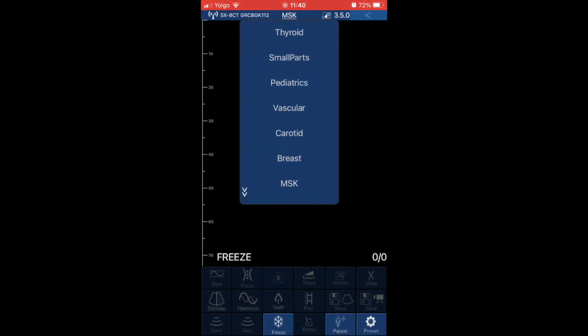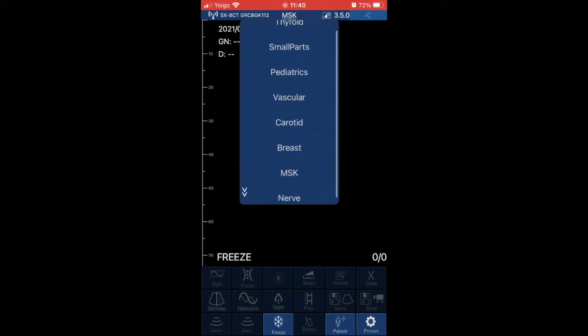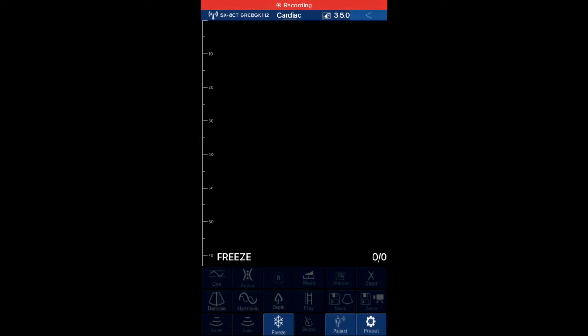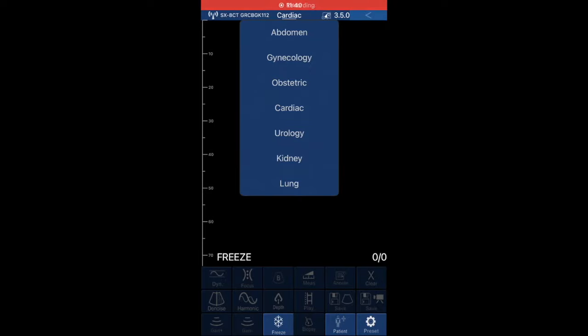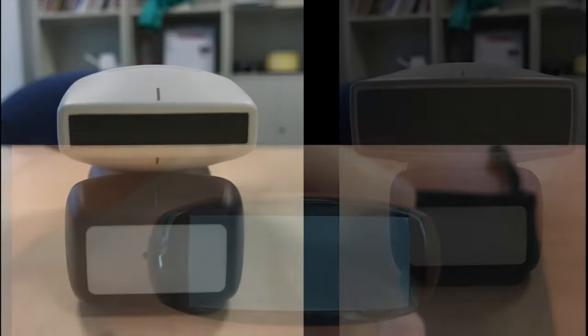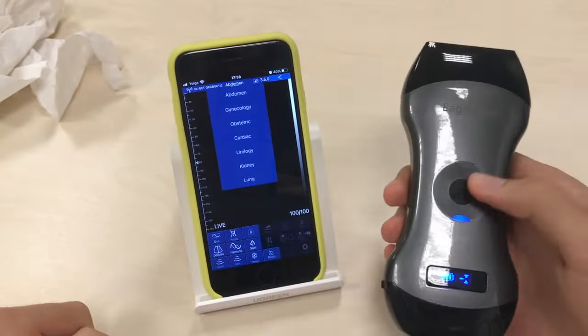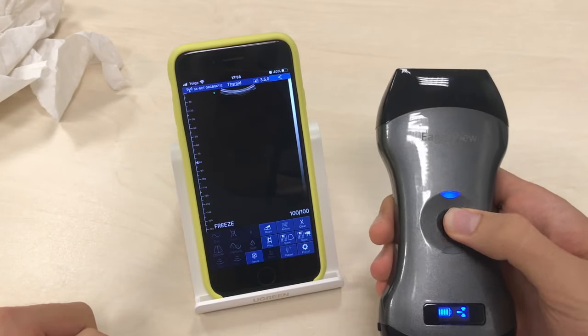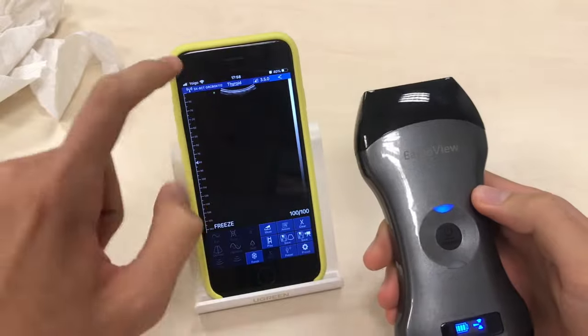It has two probes integrated in the same device. The linear end is tailored towards shallow exams such as musculoskeletal, vascular, thyroid, lung, breast, nerves, sports medicine, and interventions in general. The curved end is for deeper exams such as cardiac, abdomen, OB-GYN, and urology. The footprints are the usual ones for linear and curved probes, same as Viscan but contrary to Butterfly. The single button switches the device on/off, freezes the image, and changes between both probes, with a light indicating which one is active.